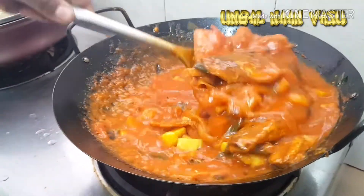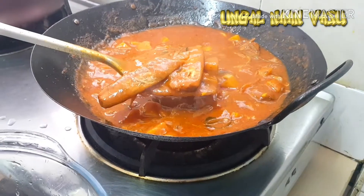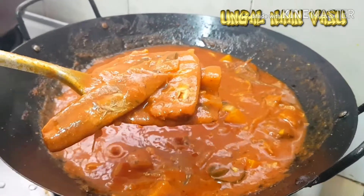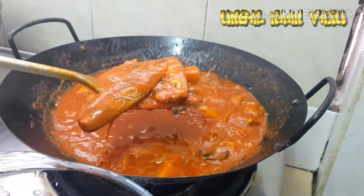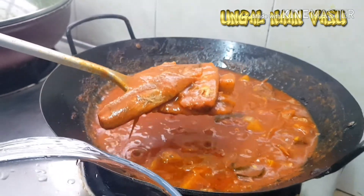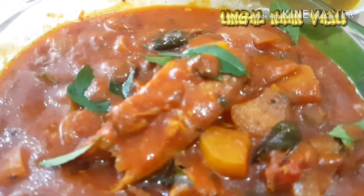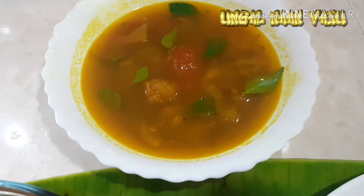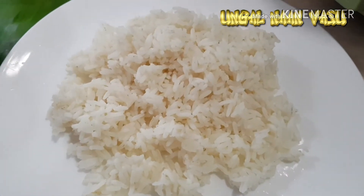Let's put the curry in the pot. Put it in for 5 minutes. We are ready. It is a very good dish. Now I'm going to try the rice. We will eat the rice.